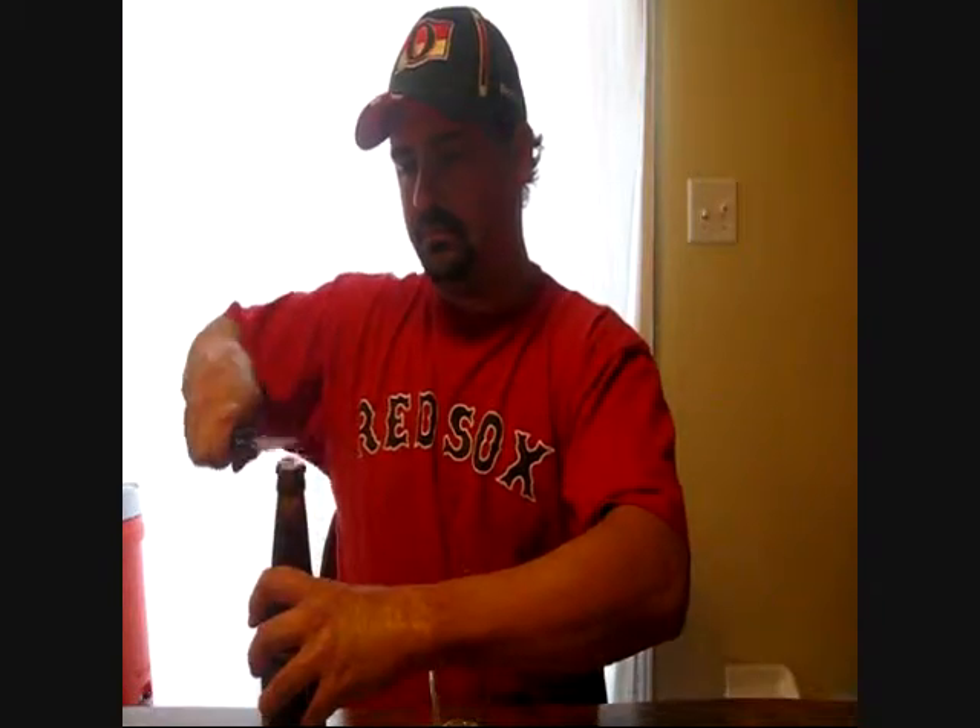It's a wheat beer so it might be yeast in the bottle. Standard Mill Street cap — gold with red writing. Smells good. Let's give her a pour.